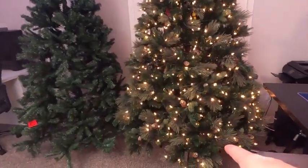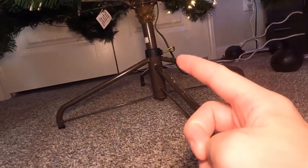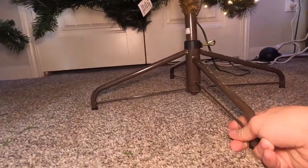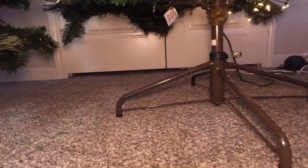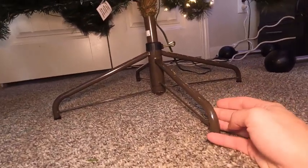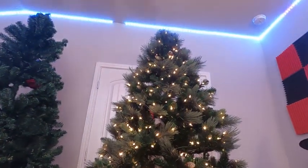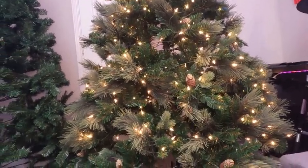Now let's look at the base of this tree. We have rubber feet on all four corners, and we also have a bolt to tighten the tree to the base. The base seems to be a little bigger than the base on the Best Choice Products. This one is brown, which is a little more natural for a tree considering that stumps are usually brown. Overall I really like this tree — it was very simple to set up and it looks very realistic.